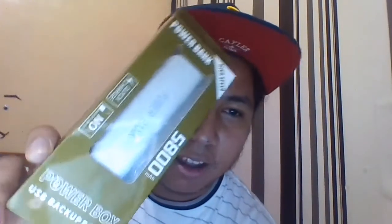I also got a power bank — a high-speed power bank. It's 5800 mAh, so it can quickly charge your phone. It can probably give our phone about one and a half charges since it exceeds the battery capacity of our phone.